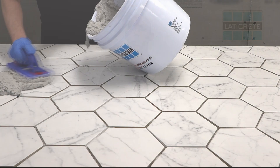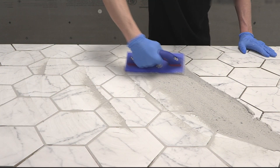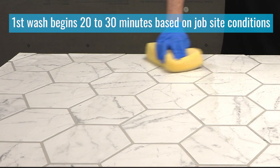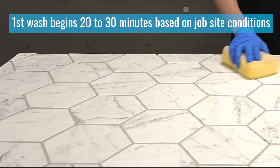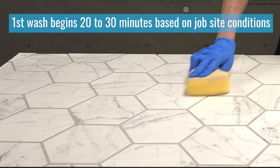Now, with that product, after you've installed it, we want to make sure you have the best experience cleaning it. We recommend waiting approximately 20 to 30 minutes after you've installed it. Remember, this is a fast drying, fast curing product — it gets you back on to your next job quicker.